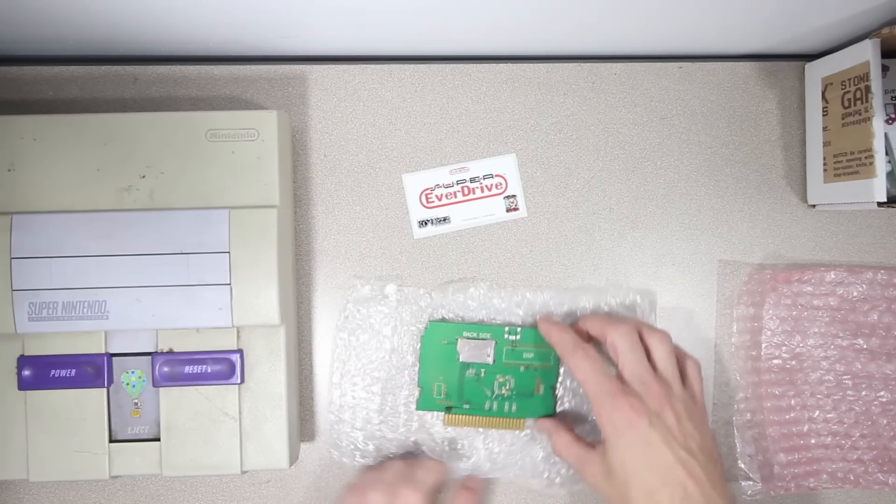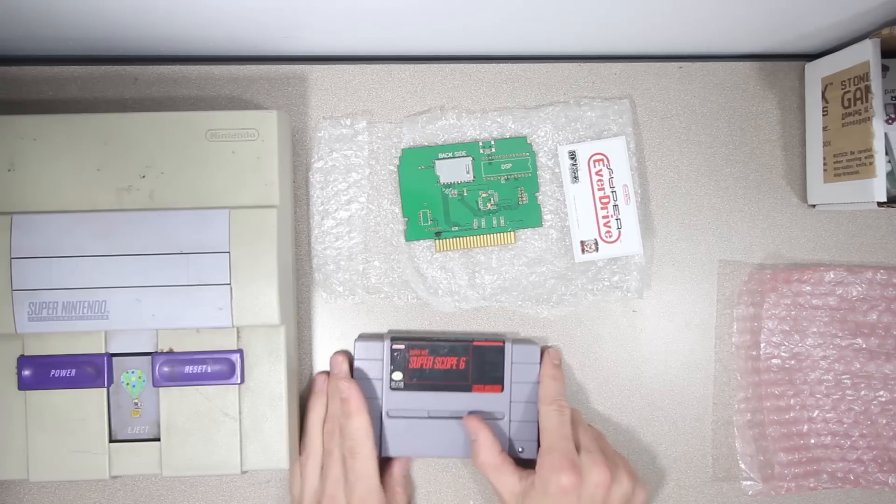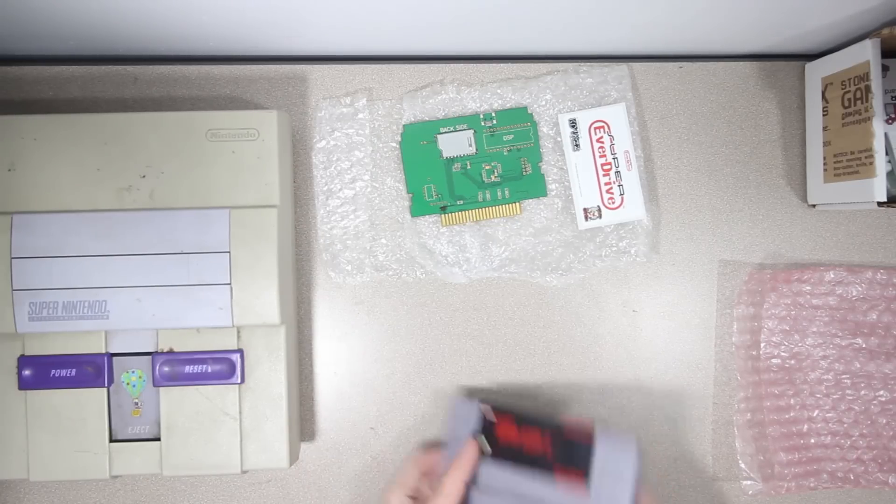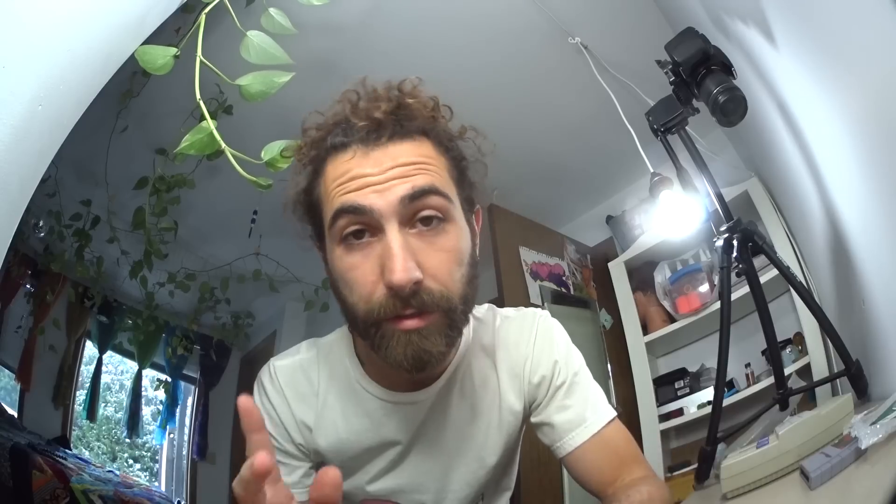I bought just the board that goes inside. It saved me a bunch of money and I figured I could find the cartridge a lot cheaper. So if you're going to go that route, the next thing you need is a donor cart - Super Scope 6. Legendary title, I know. It would be a real shame to wreck that. And the last must-have is a fancy screwdriver that opens up these security bits.